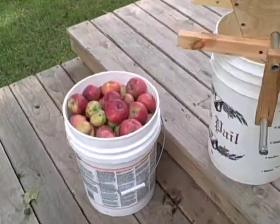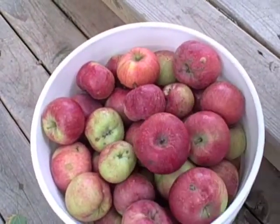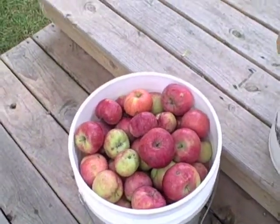Alright, we're going to make some cider. Got a five-gallon bucket here full of apples that I picked off of a city tree. Looked like they'll be good for cider.